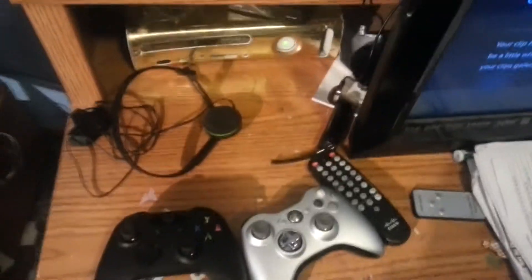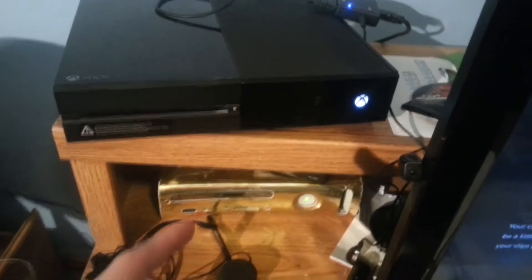What is going on everybody, it's Crash here, Corbin. Today I want to show you another how-to video. This one's going to be on how to hook up your Xbox One to your Xbox 360.